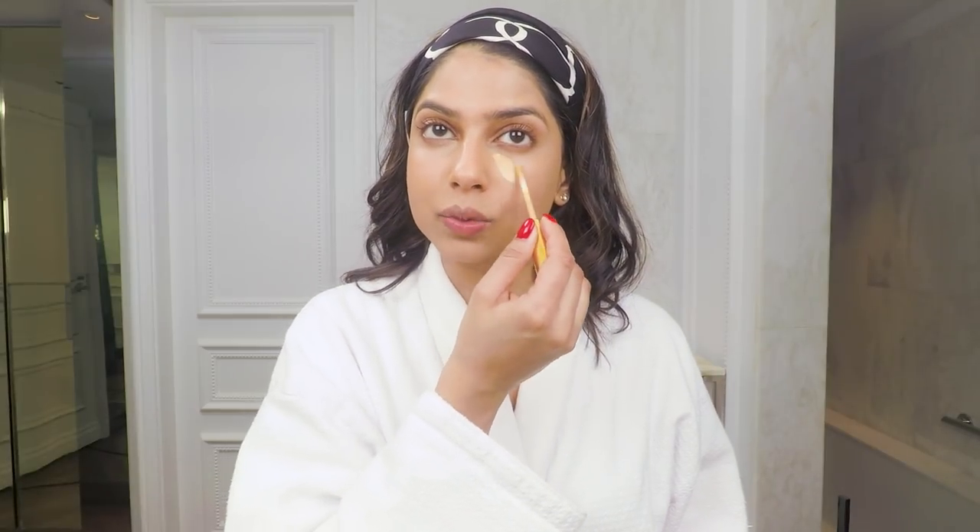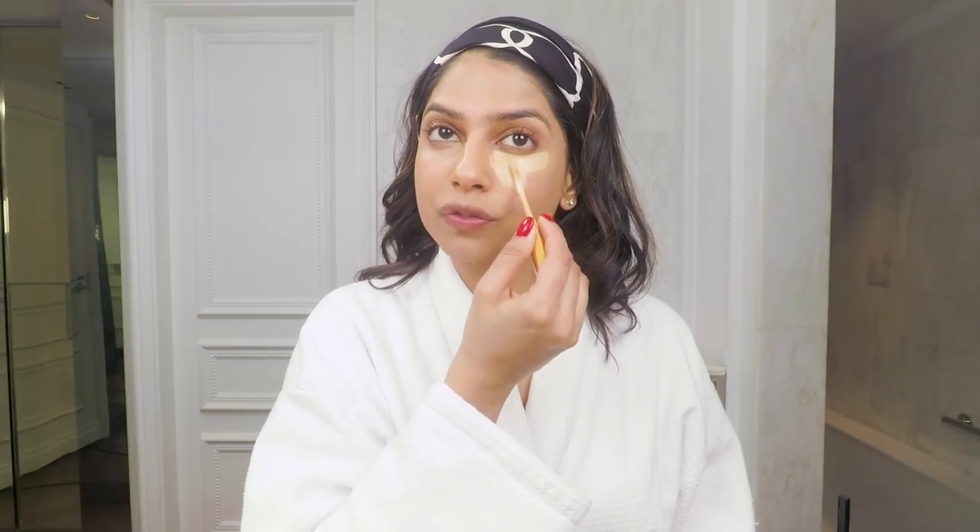I also like to brighten my skin a little bit. I'm going to take the Double Wear Stay in Place Concealer in Medium Warm and apply it directly underneath my eyes and on the areas I really want to brighten — the bridge of my nose and a little bit on my forehead.